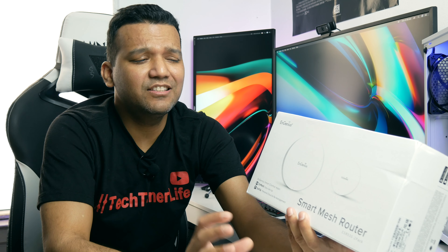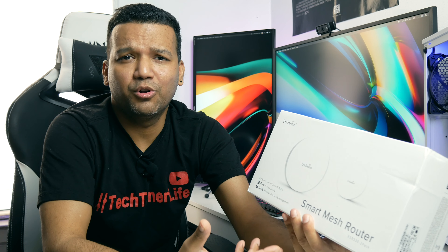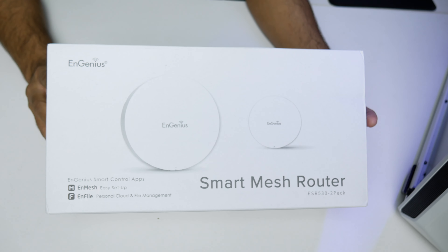Let's do a quick unboxing to show you guys what this smart mesh router comes with, and after that we'll do a quick setup. You can easily set up this smart mesh router just by following the user manual.